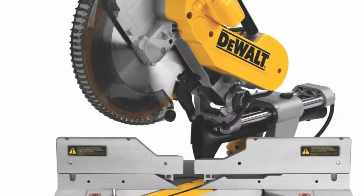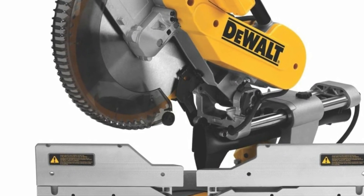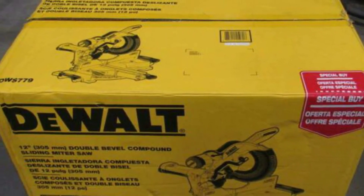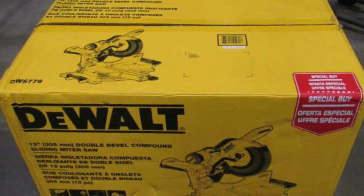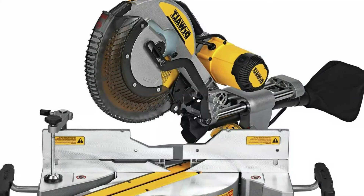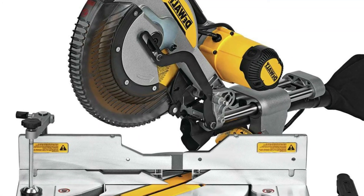The LED system is probably one of the most helpful features this saw has to offer. Instead of a standard laser cutting guide found on many competing models, the manufacturer has added a powerful small LED light located directly over the blade. The light is strong enough to cast a shadow of the blade directly onto the material below. As you lower the saw blade, the shadow narrows to the precise location and width of the cut.